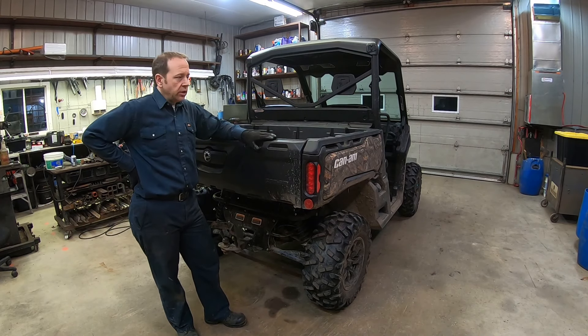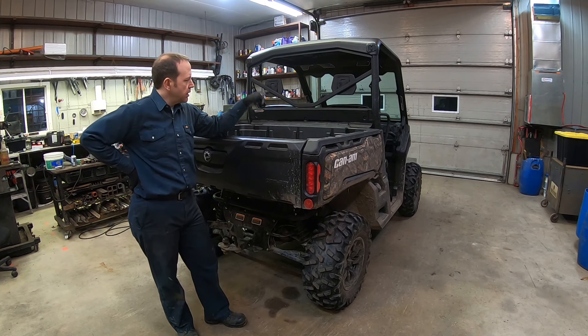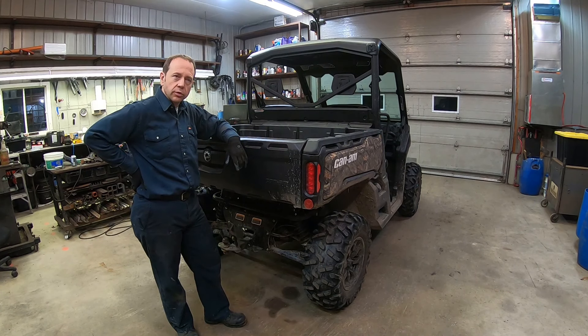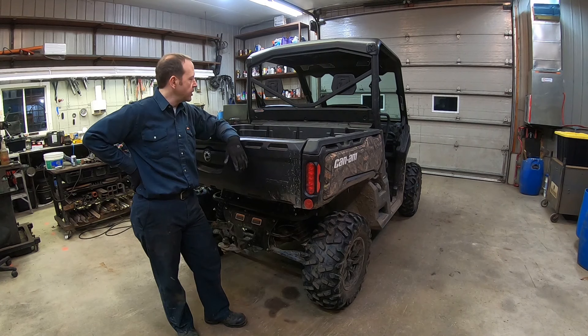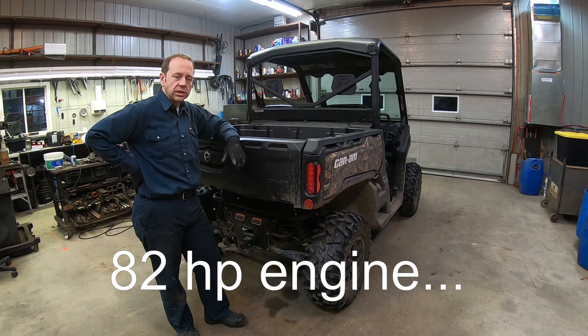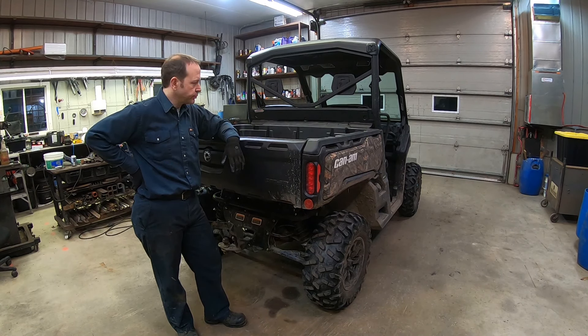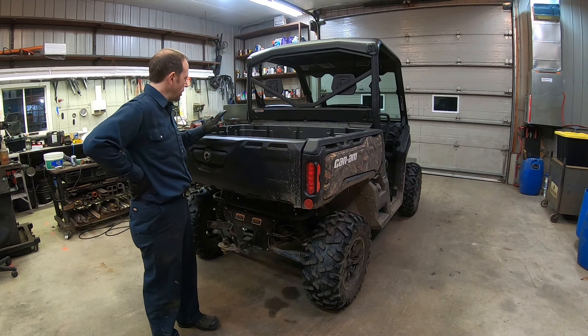The idea for the UTV is to make sure that we can bring the dog along with us. This model is capable of towing 2,500 pounds, which should provide enough capacity for what we need to do. I'm thinking of maybe hauling some wood with that — we'll see. The bed is really nice for that.